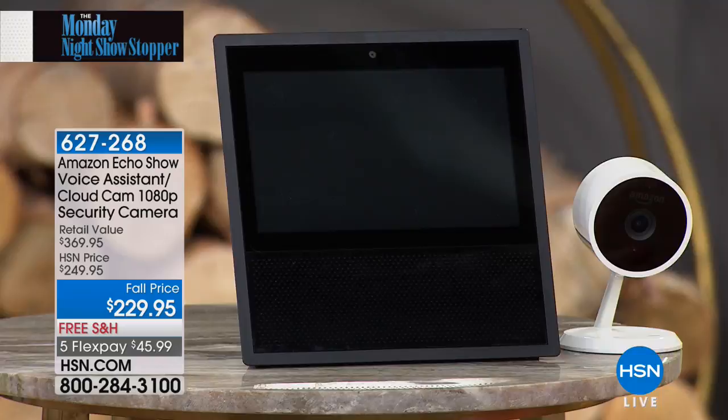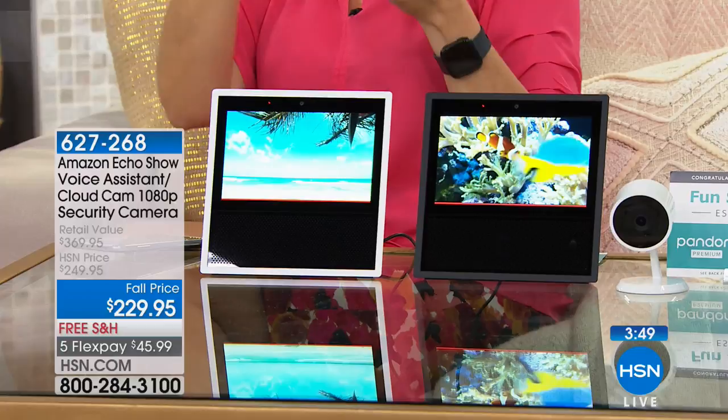Less than four minutes left. If you are ordering, remember: you get the $229 Amazon Echo Show, plus you're going to get the camera. It's a security camera for indoors at no extra charge, plus your Amazon Echo Show. We're also including three months to Pandora Premium and two months to the History Vault — totaling nearly $400.